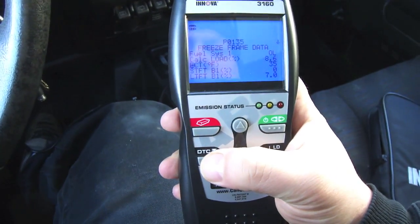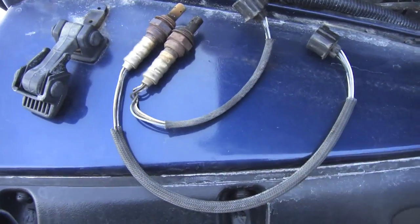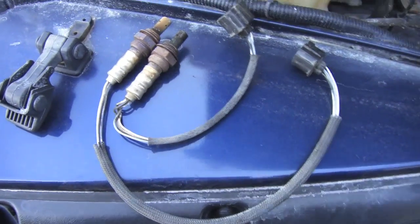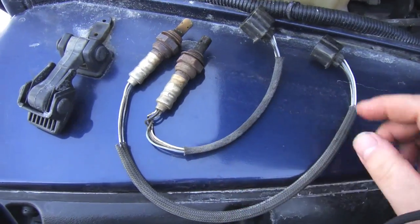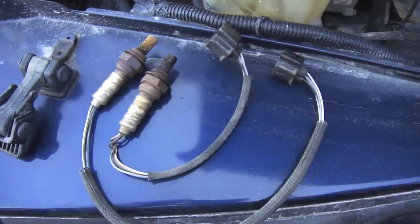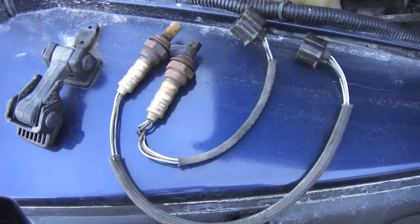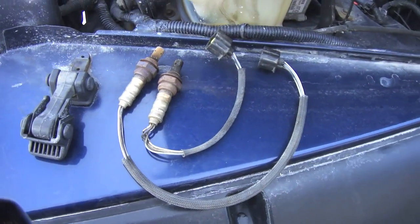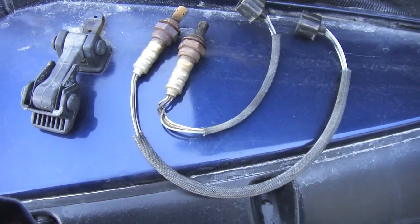The O2 sensors are right here. I'm not sure which is bank 1 or bank 2, but they both have the same plug configuration. We're gonna go underneath and remove the one from the upper manifold, because bank 1 sensor 1 is the pre-cat sensor. We're gonna swap that out with one of these old ones.